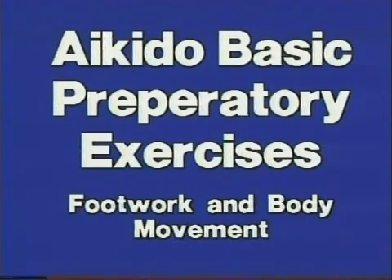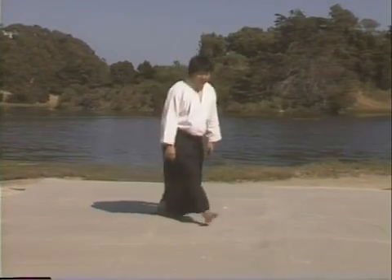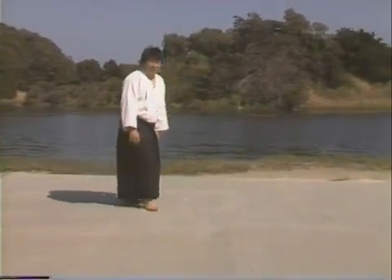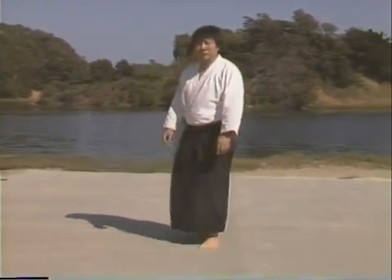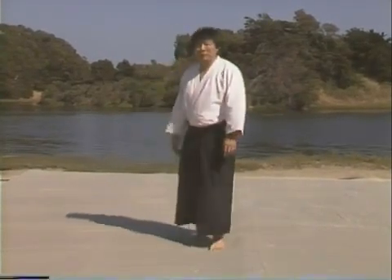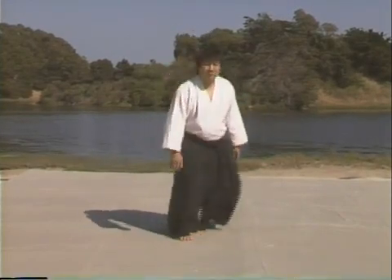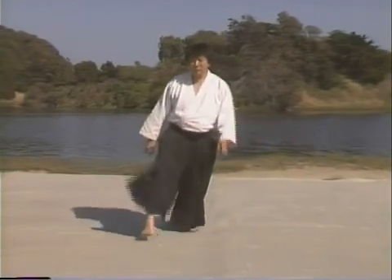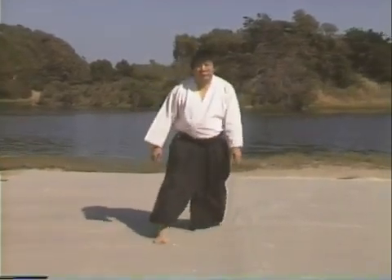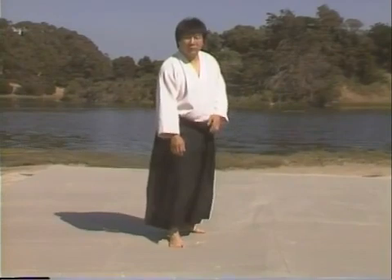Now you should have studied tape one carefully. After you've mastered all the breakfalls and the meaning of ki, you are now ready for these preparatory exercises. These are very simple but very effective movements in Aikido. They are the techniques of Aikido. Simple evasion, skipping back away from your opponent. You notice in Aikido there are no guards — it's a defensive art. Aikido is an art where you control your opponent as he comes at you; you skip back, evading his attack, getting away from his force.